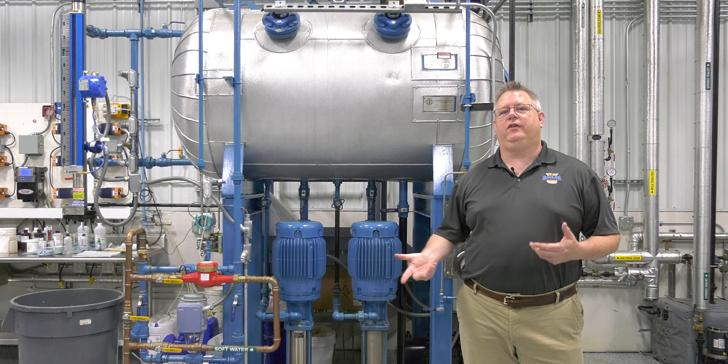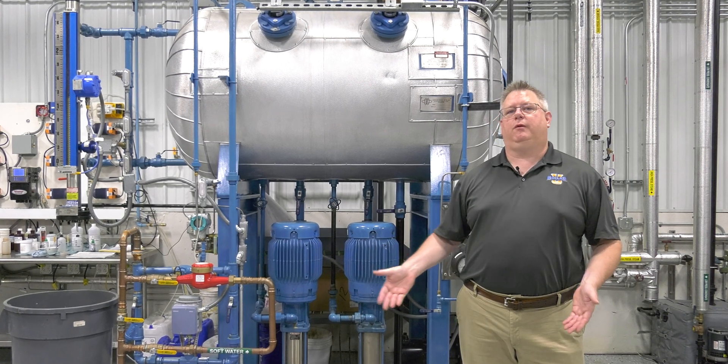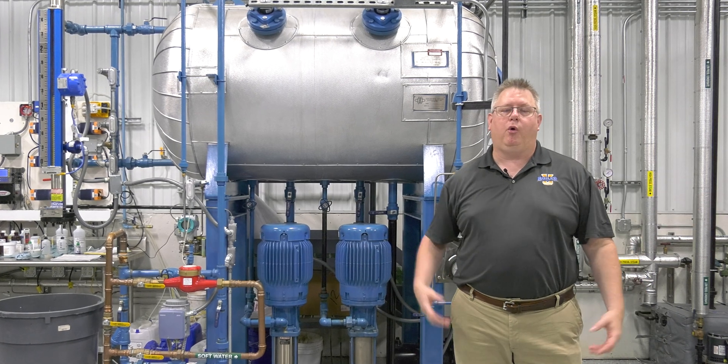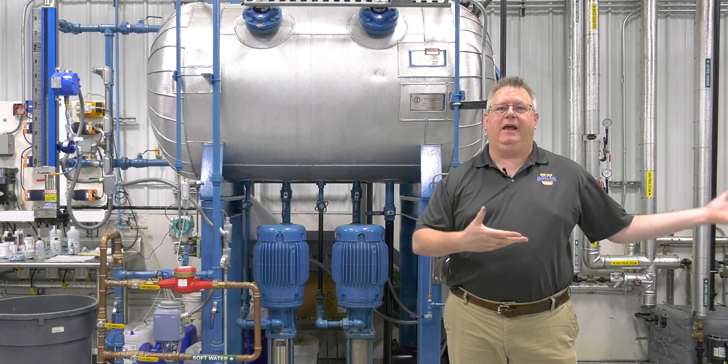There are some things we can do on the deaerator to make sure it comes up to temp promptly, so we don't send a load of cold water into the boiler when we get demand over there.